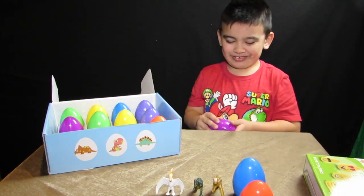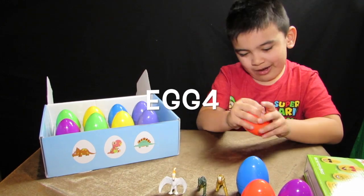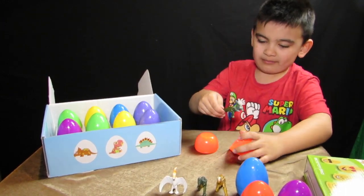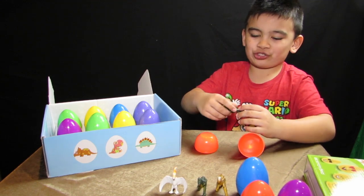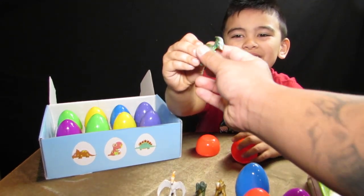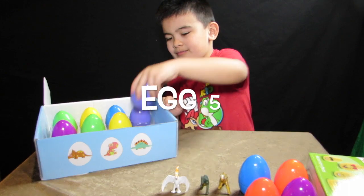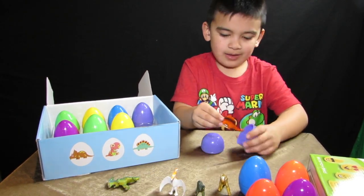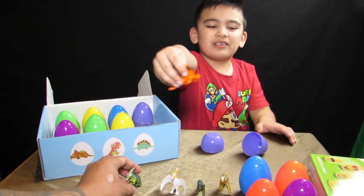It's a pterodactyl. It's an orange one. And the last one — not the last one. It's kind of like a shark dinosaur. Kinda. It's a pterodactyl. And now onto this. I got two orange ones.